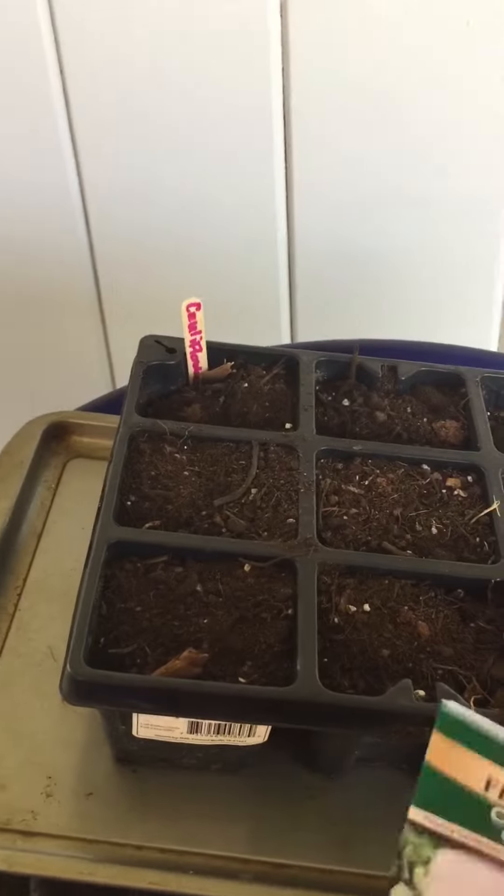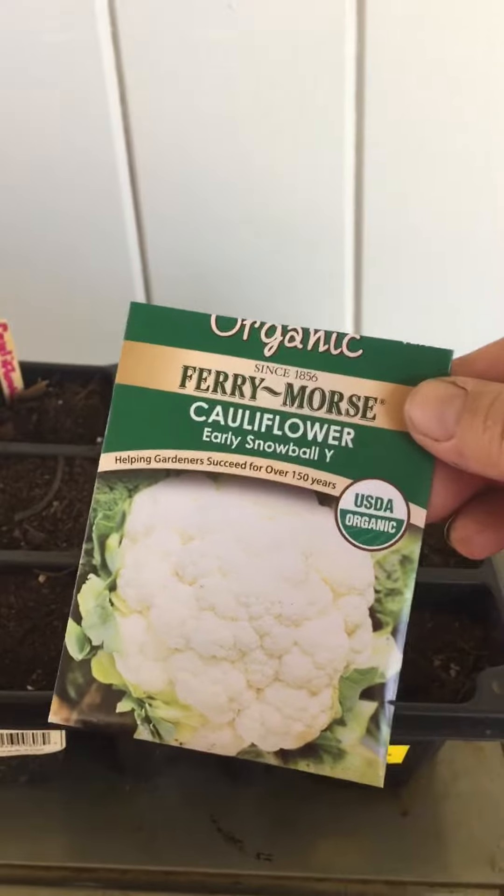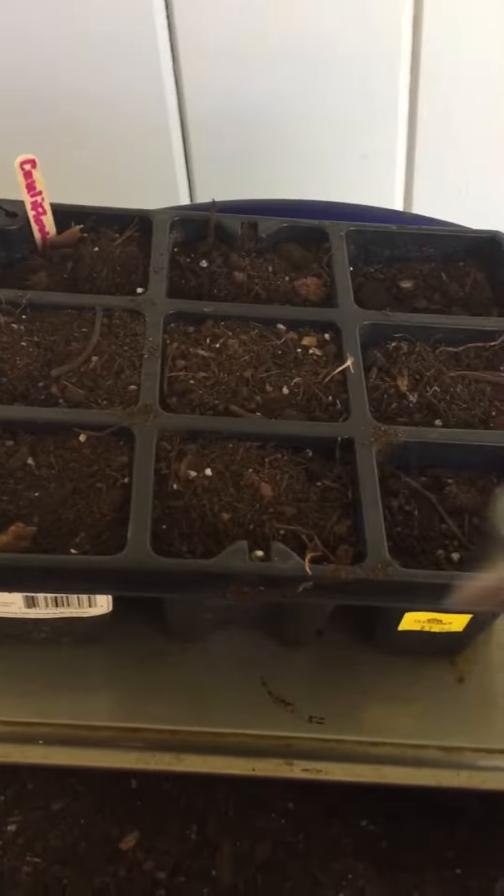Hello YouTube, this is Felicia from The Little Garden That Could. I am preparing for my fall garden, getting ready to plant my seeds. Cauliflower only makes one head per plant, so I'm going to plant several plants.